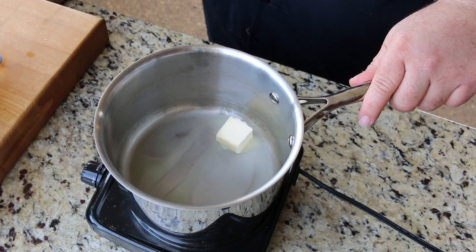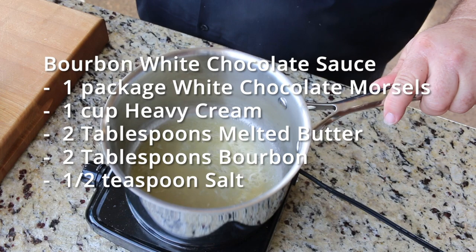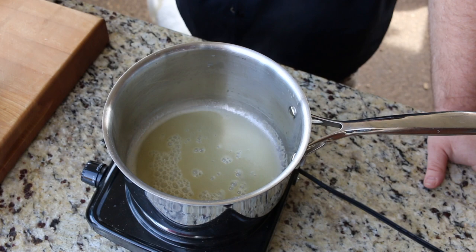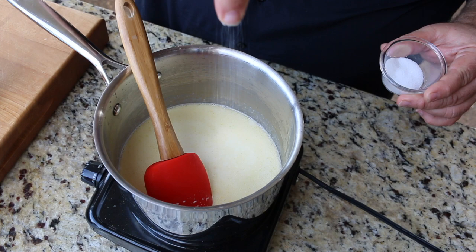We're also going to make a bourbon white chocolate cream sauce to drizzle over the top. For the sauce, I've got a small saucepan. I'm starting with a couple tablespoons of butter — we're going to let that melt down. Then we're going to add two tablespoons of good Kentucky bourbon, whatever kind you like. We're going to cook the alcohol off the bourbon and melt the butter down. As it starts to brown, that's when we're going to add our cream to melt the chocolate in, then reduce the heat all the way down to barely a simmer. Then we'll start incorporating our white chocolate chips.